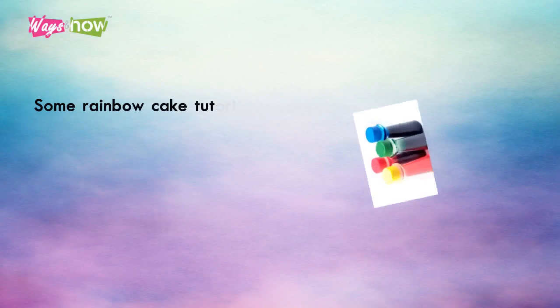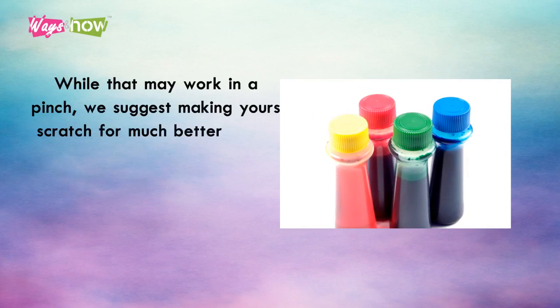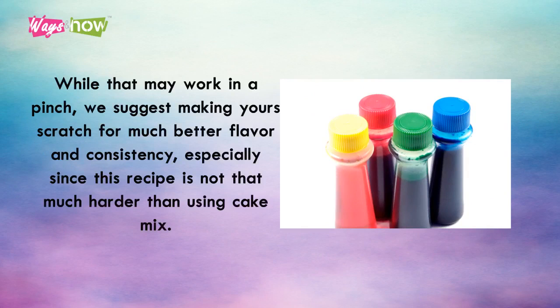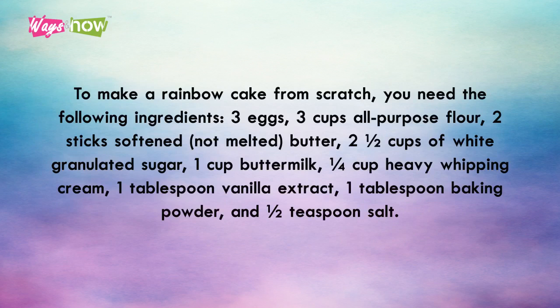Some rainbow cake tutorials online take the easy way out and simply use box cake mix tinted with food coloring. While that may work in a pinch, we suggest making yours from scratch for much better flavor and consistency, especially since this recipe is not that much harder than using cake mix. To make a rainbow cake from scratch, you need the following ingredients.